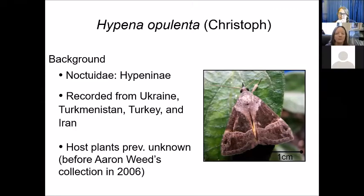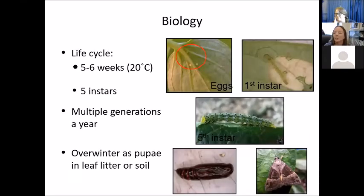Hypena opulenta is in the family Erebidae — it was previously Noctuidae — and was found in Ukraine and Turkey. Until 2006 when Aaron Weed collected the caterpillar feeding on swallowworts, the host plant was unknown until that time. Biology: the whole life cycle at about 20 degrees C takes five to six weeks. In the middle of summer, a generation might go through in about four to five weeks. The caterpillar goes through five instars and overwinters as a pupa in the leaf litter. Multiple generations per year are possible, depending on location, temperature, and photoperiod.